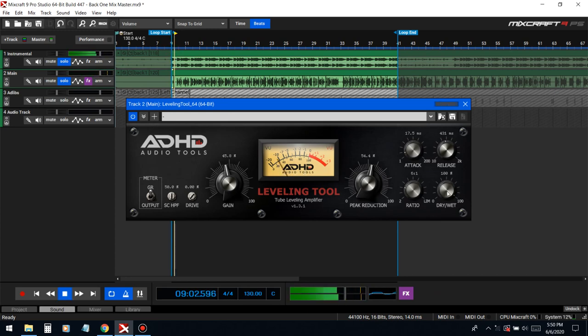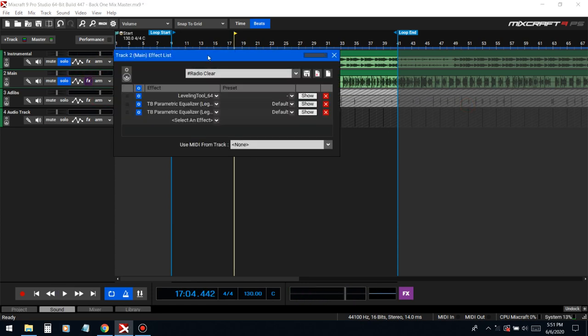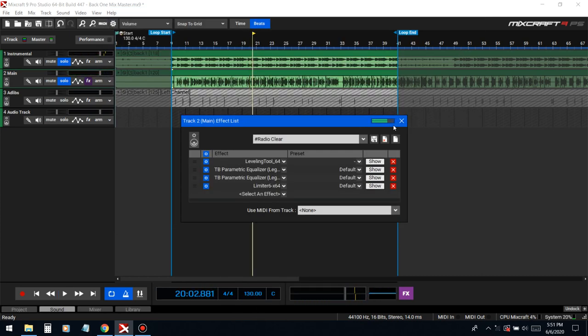The dry/wet controls the blend — 100 is the effect fully on, 0 is fully off. I don't want it at 100 because right now it's a little too much, so I'll probably do around 80 or 50 depending on how it sounds. You can hear how it brought it down — it was really distorted before and now it's at a manageable, even level. We're watching that it doesn't clip. Alright, now we get to EQing.